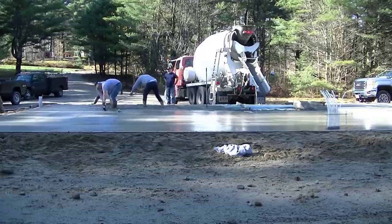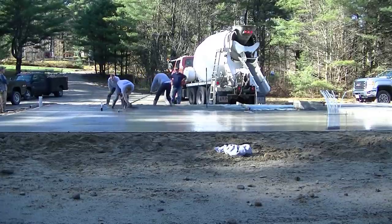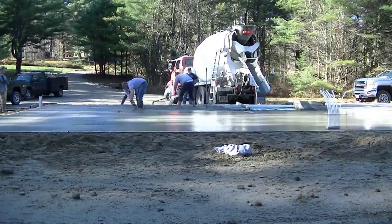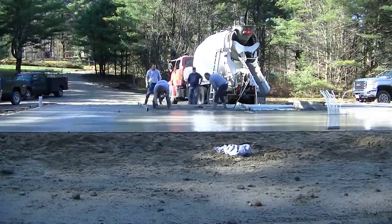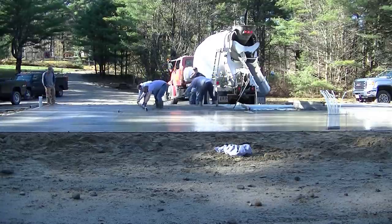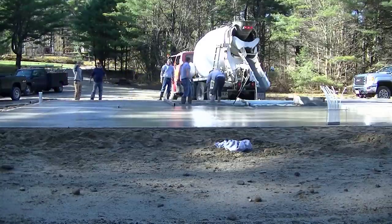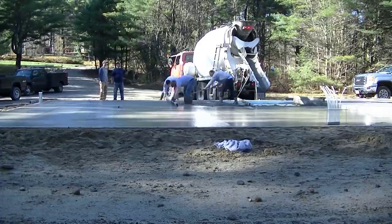This slab has two garage doors in it. When we go to finish these slabs, we always taper those garage door entries a little bit — down about a half inch and in about eight inches. That way, when the garage door sits on that taper, if rain water hits the outside of the garage door it'll always run outside the slab, not in.